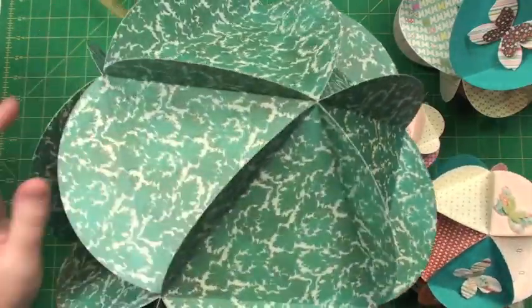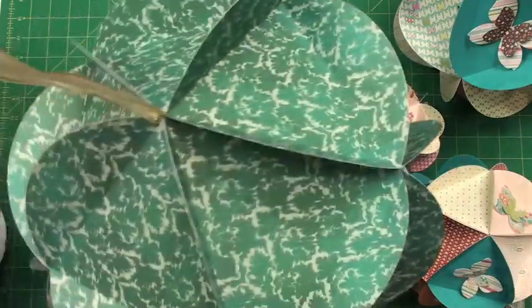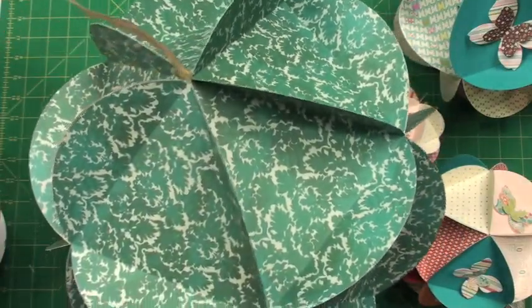And then here is the next size which is the actual jumbo size. You can see I have a ribbon on it because I think it would be great for hanging in the corner of a room.